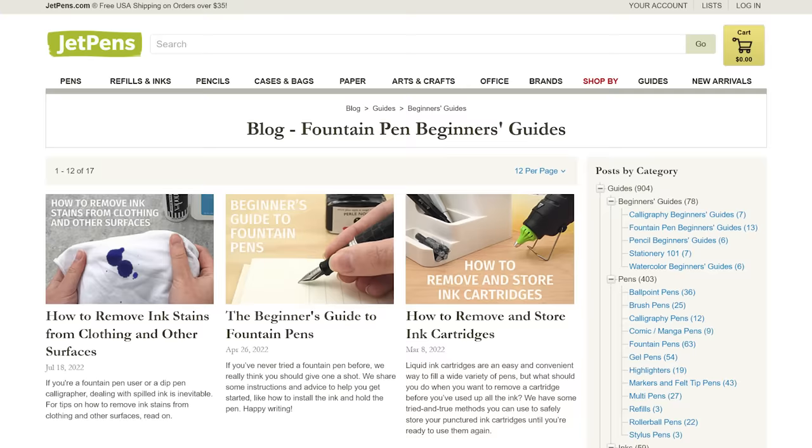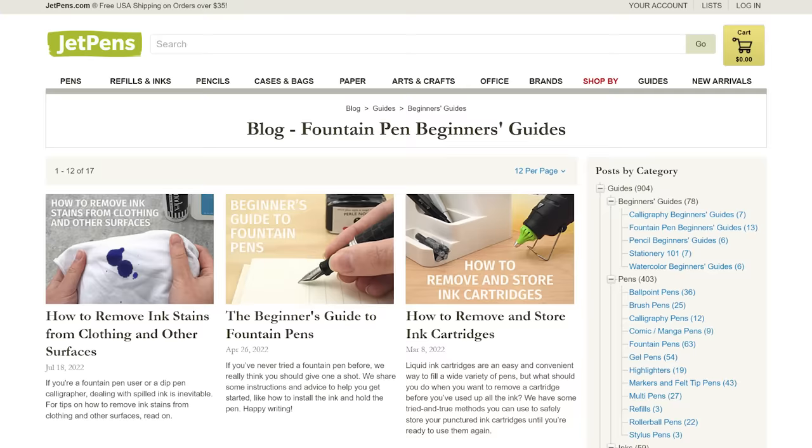We hope this video has been a helpful resource for every intrepid fountain pen user. We've written tons of beginner guides on fountain pens, so make sure to check out the description to find links to all of them. If you're looking for a beginner fountain pen, click the video linked on the screen at the end of this video. Thanks for watching!